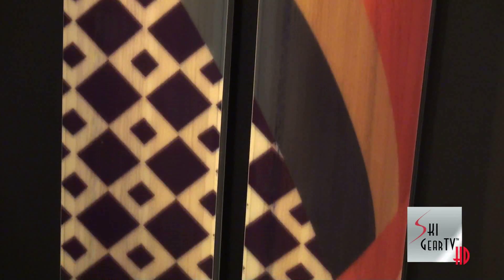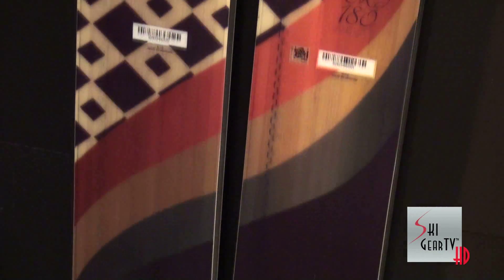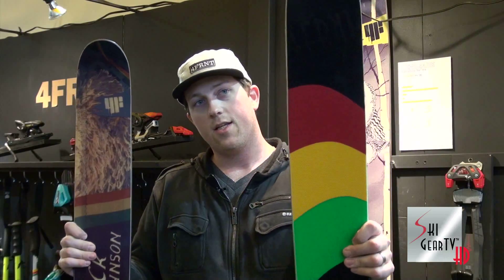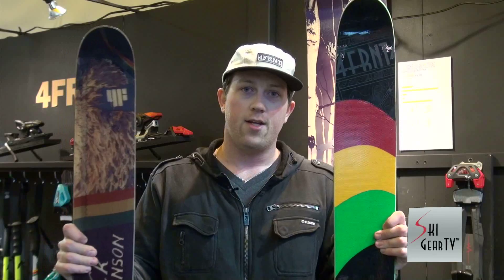Basically, from every one of these skis you buy, we donate $200 to help athletes with life-changing injuries. So yeah, that's the CRJ. You can find it in your shops, either this year's or the Memorial Graphic. You're going to love them.